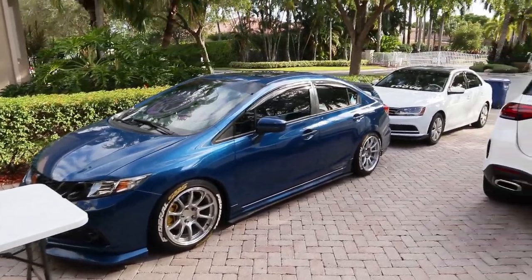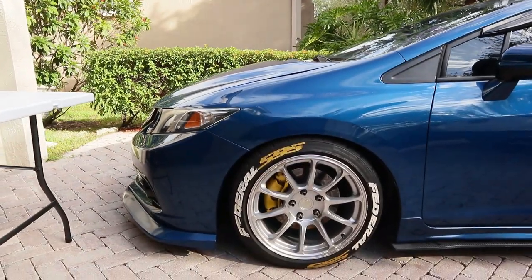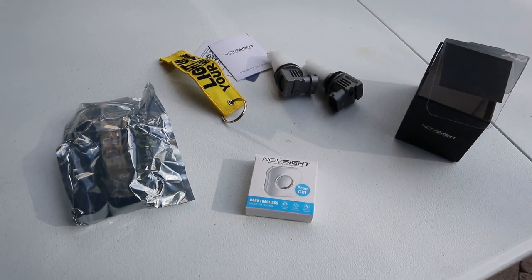Welcome back to another video! For all the new subscribers, what's up — my name is Sean. I drive a 9th gen 2015 Honda Civic SI. I call her Dusty because she's always dusty, but she looks good. In today's video, as you guys can see in the clips, we're gonna be installing some LEDs for the fog lights.